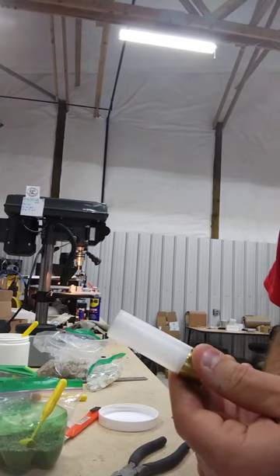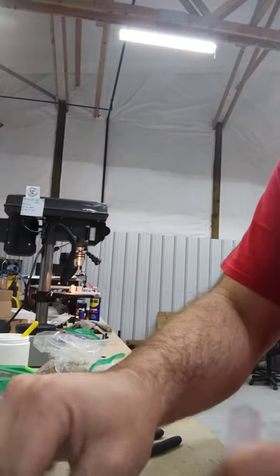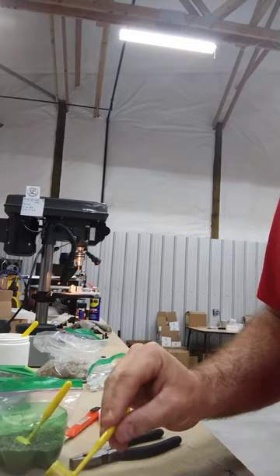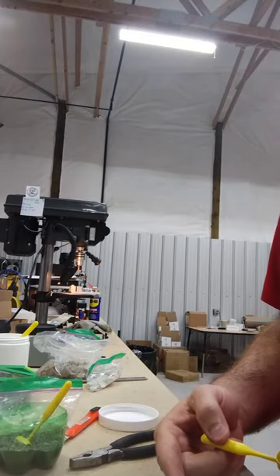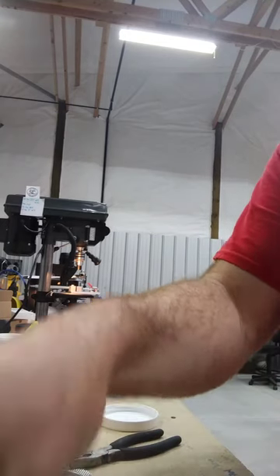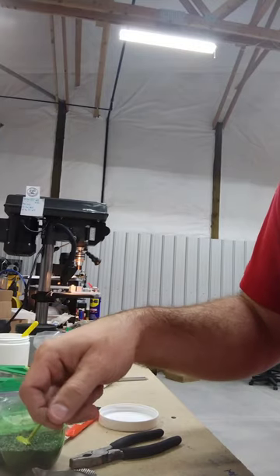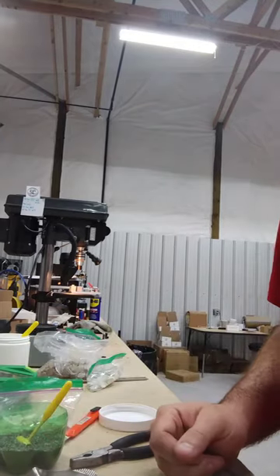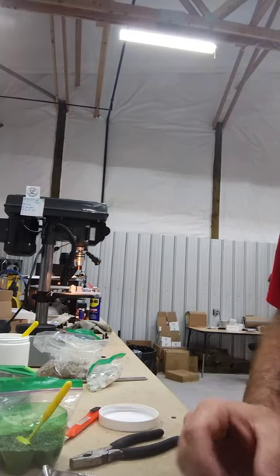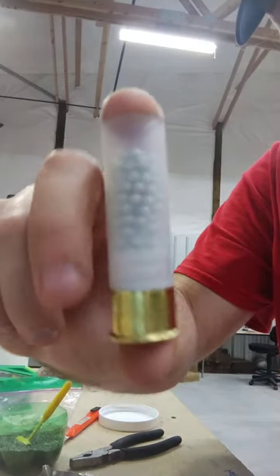Wad's in place — nice good seal. Take your scoop. One ounce — you can either use your scale and put it at one ounce, or you can do it by grains, which I like to do. One ounce of shot is 437 grains thereabout. 438 — close enough. Not a huge deal since we've got a lower powder charge. And there's your shot column.